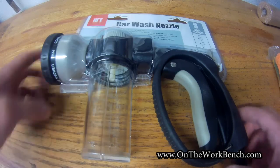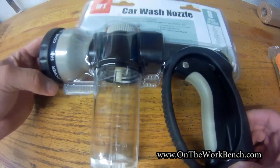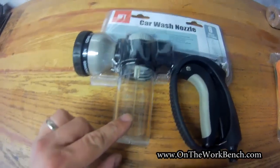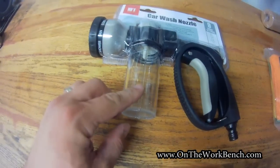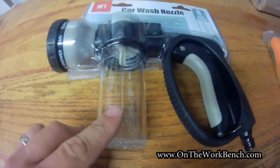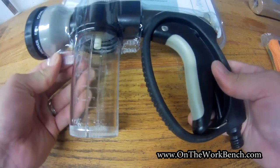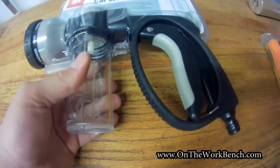Hello and welcome back to On the Workbench. Today we're taking a look at the Harbor Freight Car Wash Nozzle. It has nine spray settings and a tank to mix soap or detergent, and it even comes with a hose quick connect. Let me take this out of the packaging and show you what this is all about.